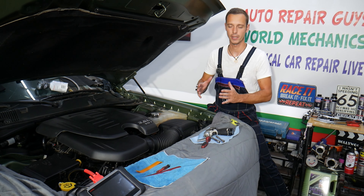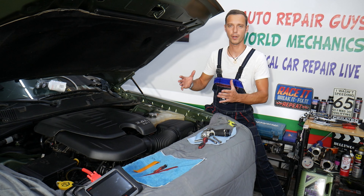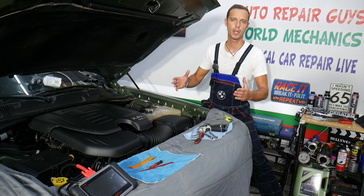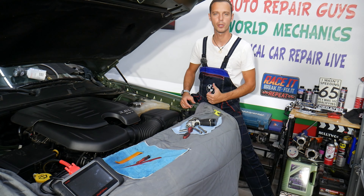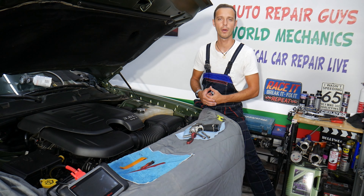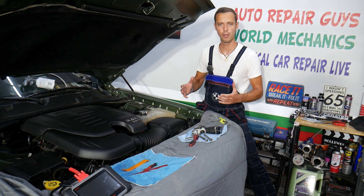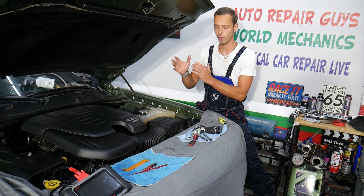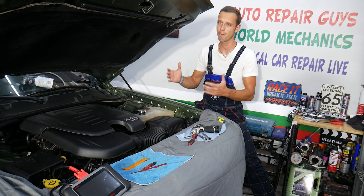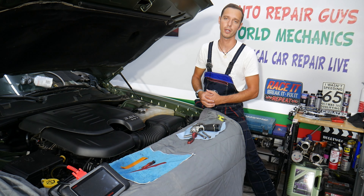A little about us: every car we get here at the garage, we try to make at least two to three hundred free repair videos. Our mission is to save you as much money as we can. All we need in return is for you to subscribe and like the video so we can keep making free content. If you need parts or tools for your Dodge Charger, check out the link in the description for good prices and quick shipping.